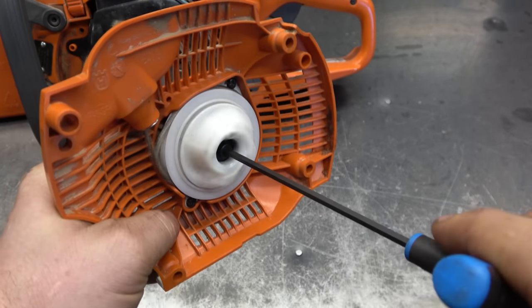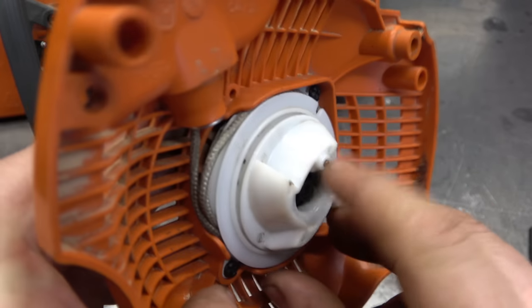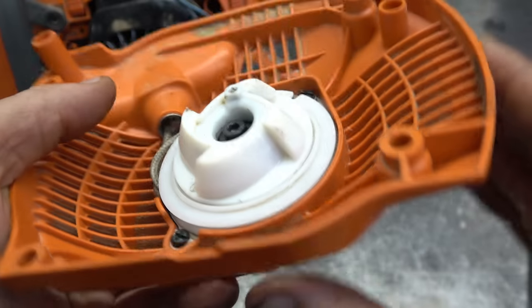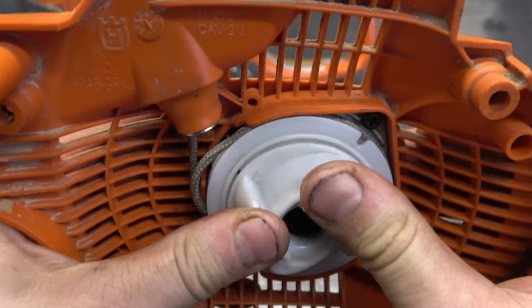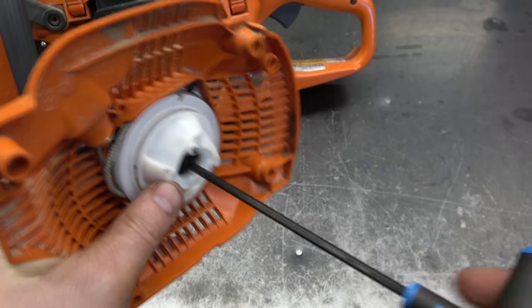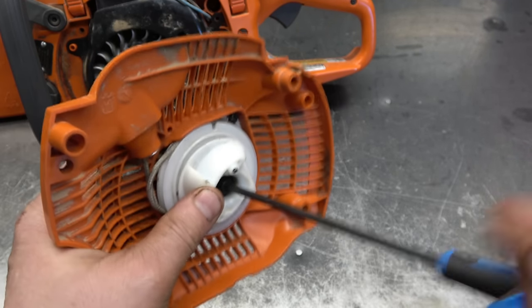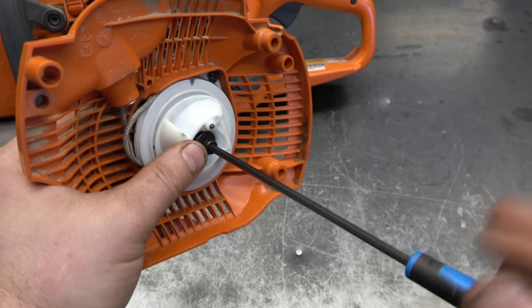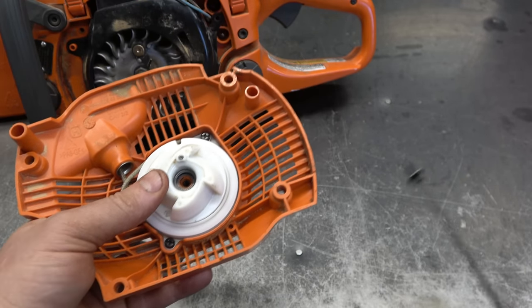Things are starting to get looser, but if you take a close look here you can see a large crack that's not even all the way around, so this part here is not sitting well. This is an issue that I often see on these saws, but again the good part about it is it's not that expensive to repair.